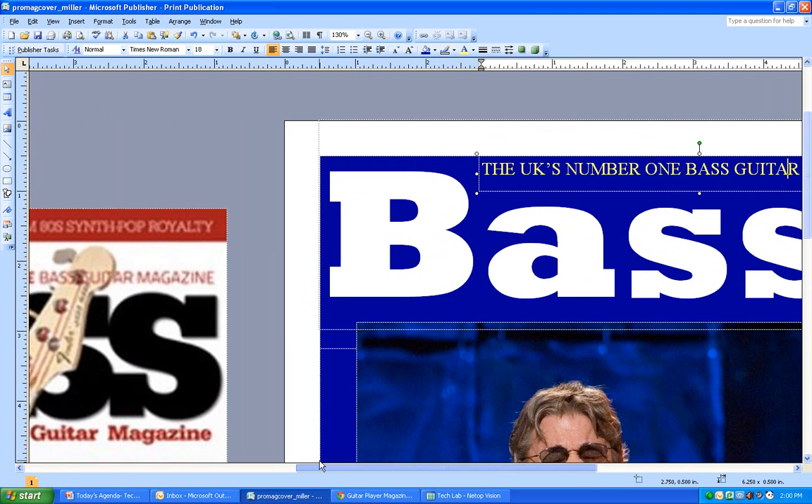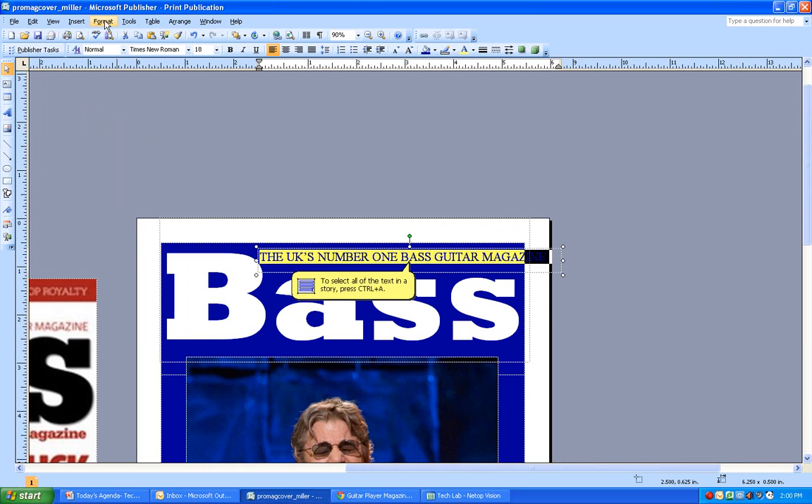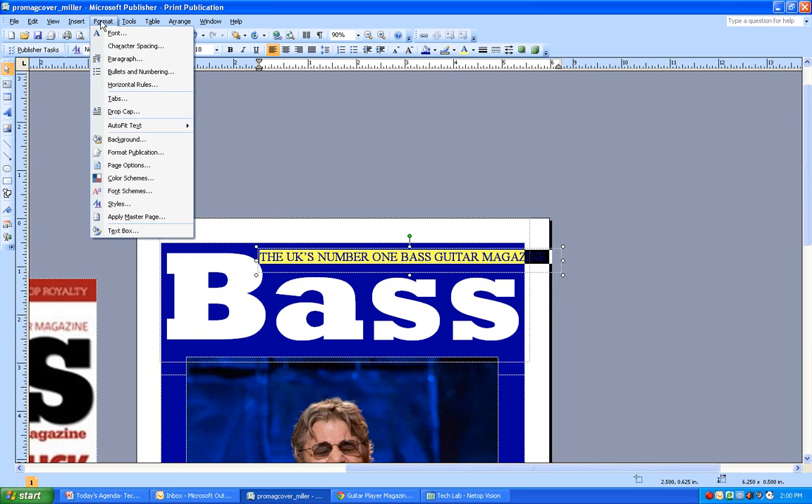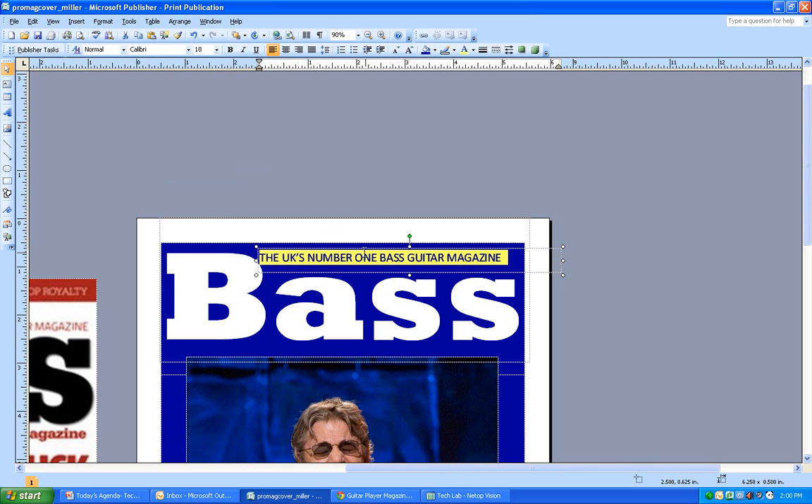Notice the subtitle font has a very thin look while the 'Bass' title has a thicker look. I'll zoom out, double-click to highlight the subtitle text, and change the font. I like Calibri - a quick tip: type the first couple of letters 'CA' in the font box and it jumps right to Calibri. That looks a lot better.